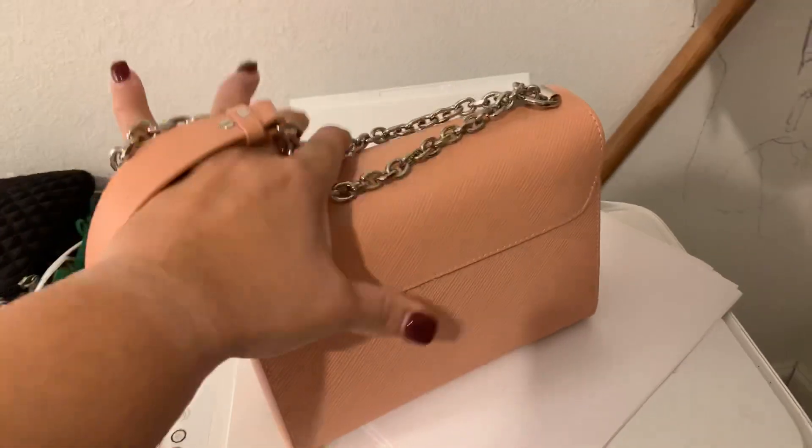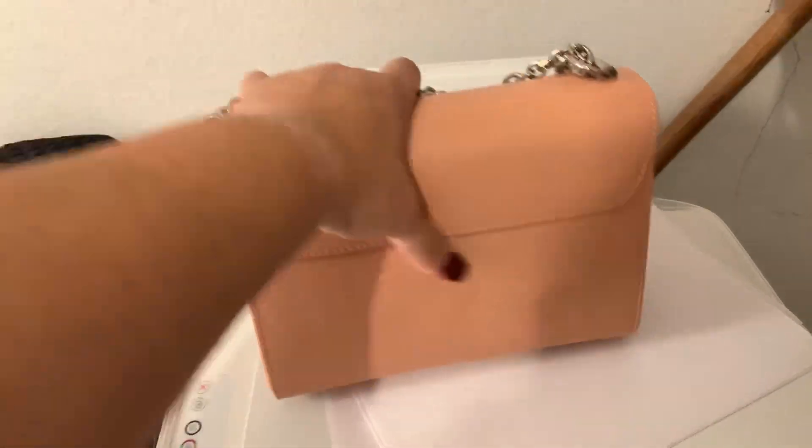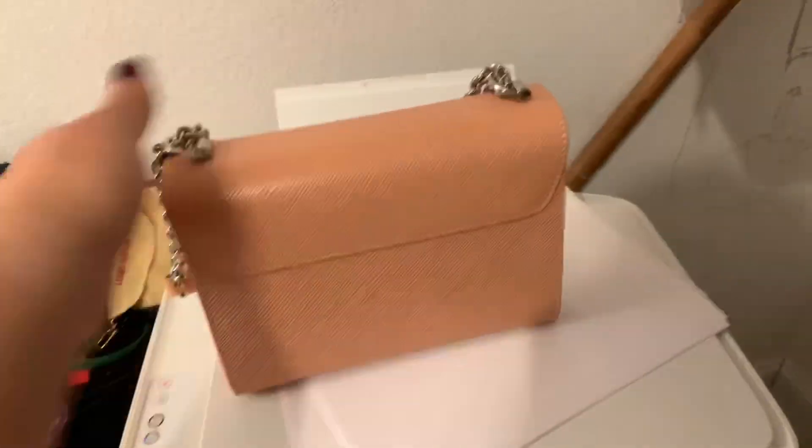It does have a couple of pockets inside, which I'll show you. I think it also helps that it doesn't have any other compartments.